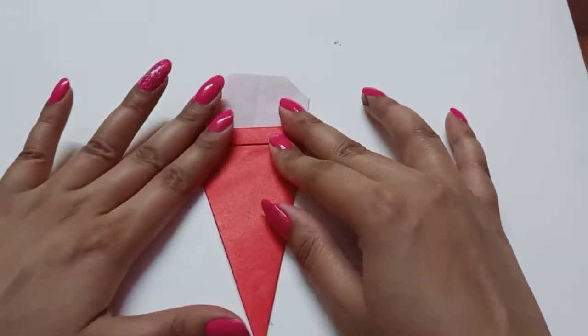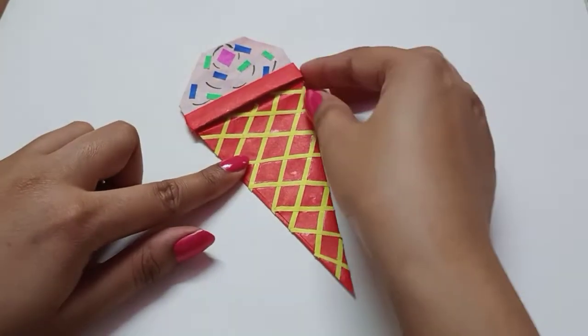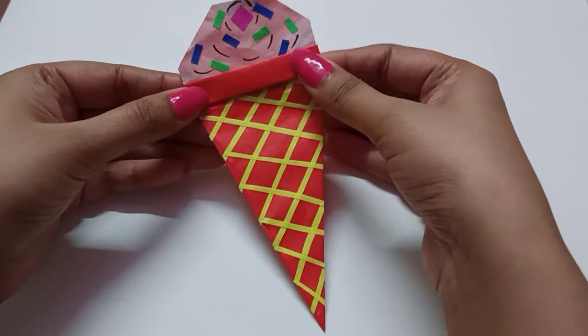Now the ice cream is done. We can decorate it in the same way.